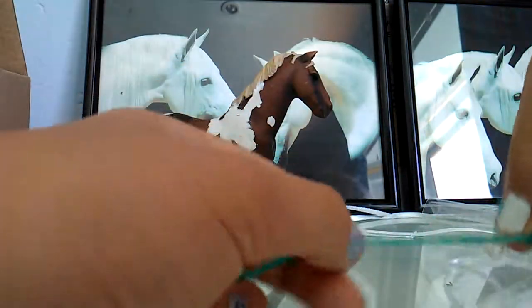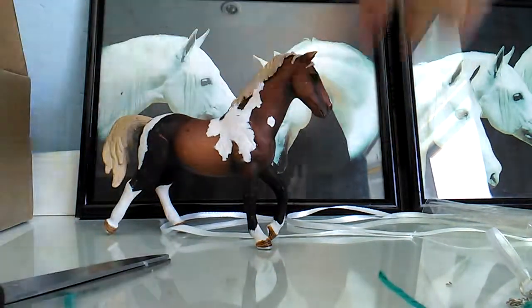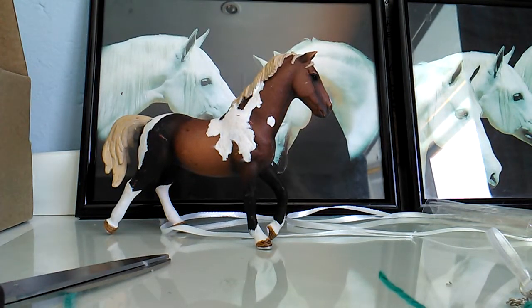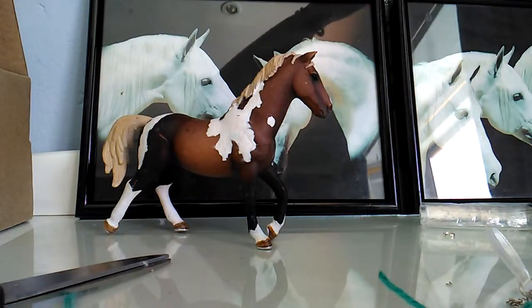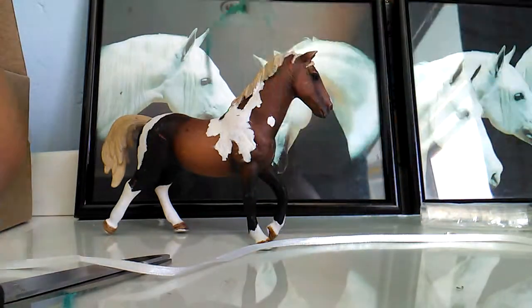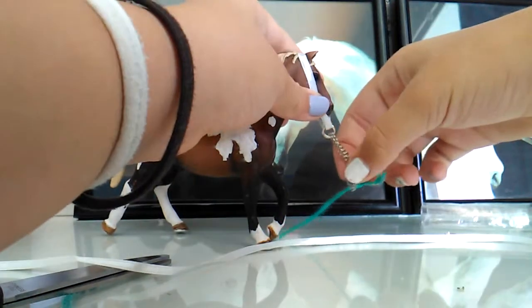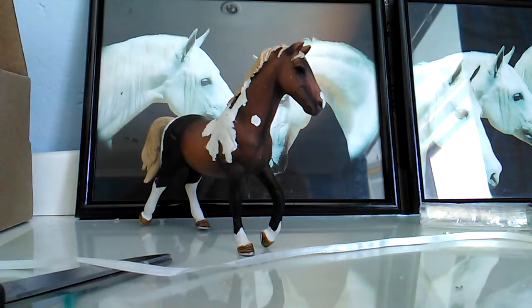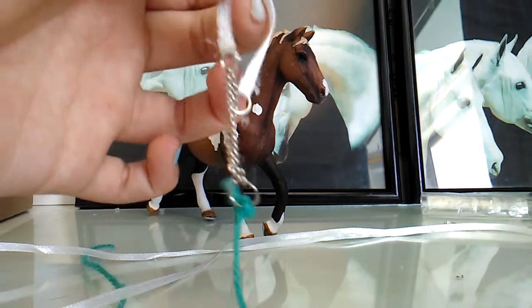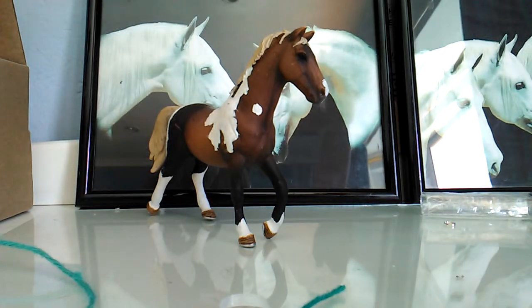Then you're just gonna measure how much you want - I want to run this length. I cut it, and now I'm missing one final thing, which is the ribbon for the nose band. I actually have to do the nose band. This is really easy to make. This is actually a really big halter, so I'm going to quickly cut this and make it smaller. I just shortened it a bit, and I've got hot glue all over me.